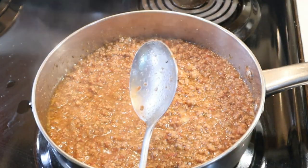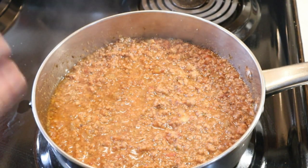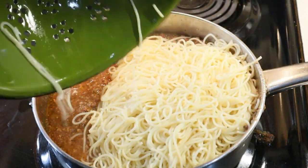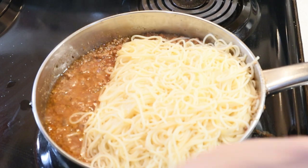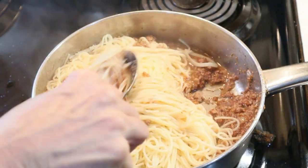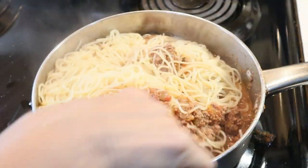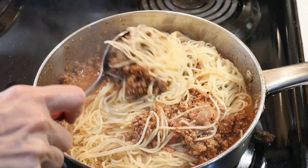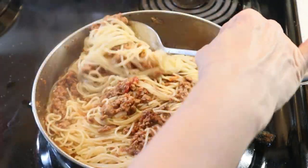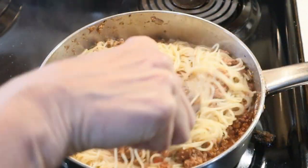You can serve this sauce over your spaghetti, but I like mine mixed. We're going to turn the fire off and let it sit on the warm stove. We're going to make some rolls to go with it and we will be ready to eat shortly.